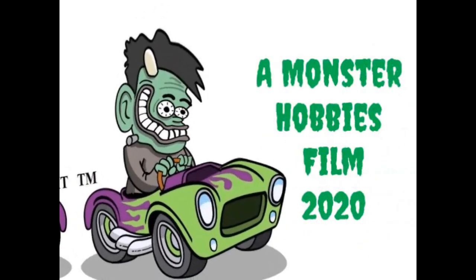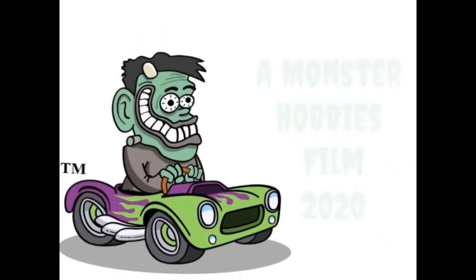AMT's 1966 Oldsmobile 442 Convertible coming up next on Monster Hobbies What's in the Box? Hello once again GM fans and welcome back to another GM Garage unboxing at Monster Hobbies, where today we're going to be looking at AMT Ertl's 1966 Oldsmobile 442 Convertible.